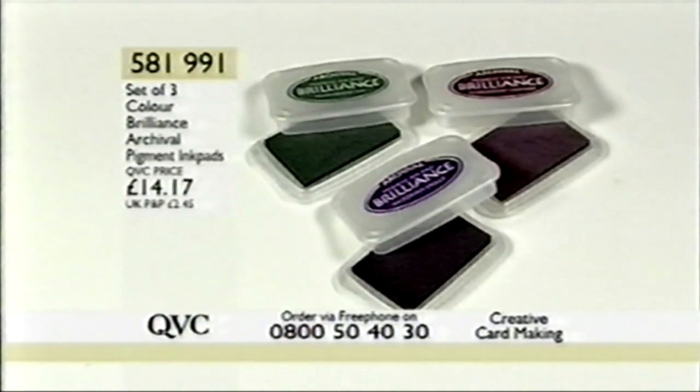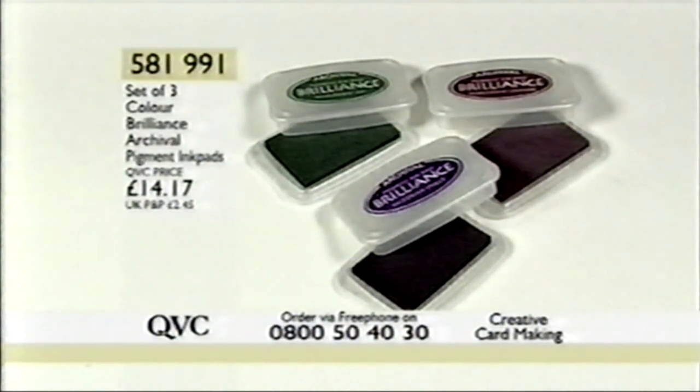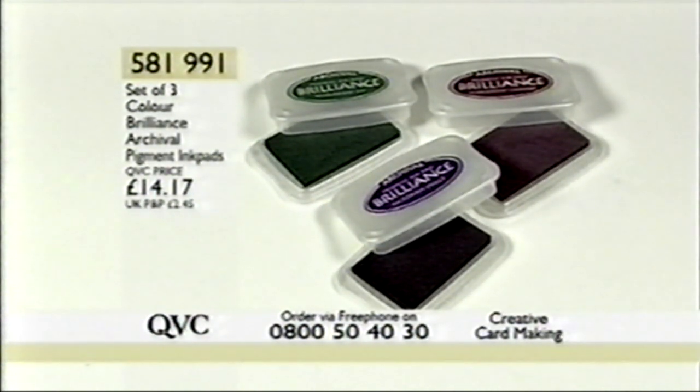The ink pads we were just using — it's a set of three Colour Brilliance Archival Pigment Ink Pads. Item number 581991, £14.17. These are brilliant ink pads — they stamp on vellum, they go onto coated cardstock, they're great for shrink plastic, they have a pearlescent finish, you can ink any size of stamp, they're raised and you can emboss with them. We've only got about 50 left, so be quick. 581991 — you get all three of those beautiful rich colours.